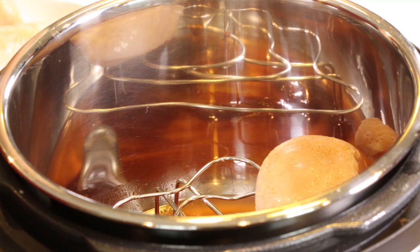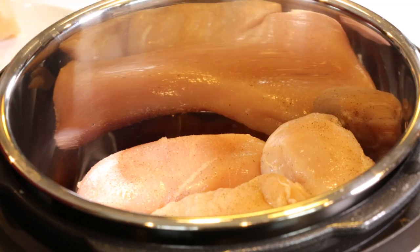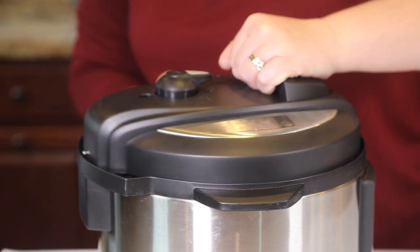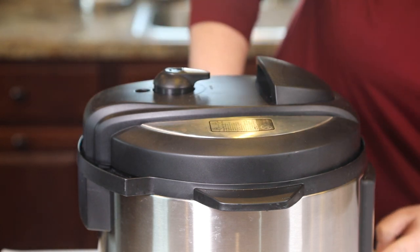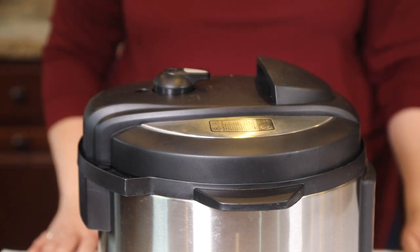Next, layer your seasoned chicken on top of the steamer rack. Make sure it's all in a single layer — you don't want anything overlapping. Then put the lid on your pressure cooker and make sure the vent is set to sealing. We're going to put it on manual for 13 minutes and let it do its thing.